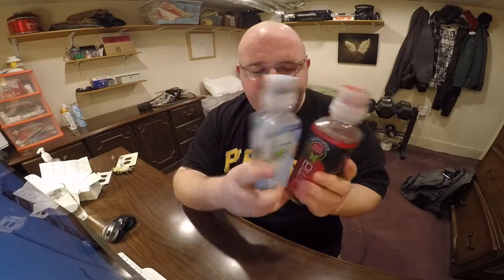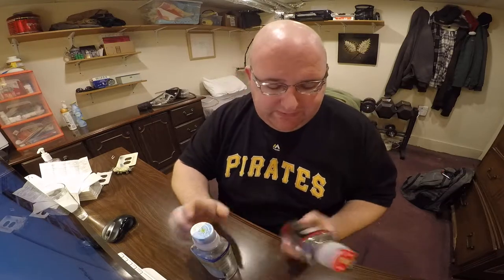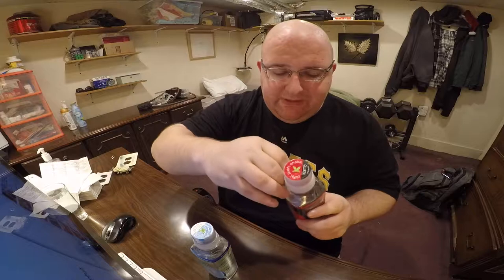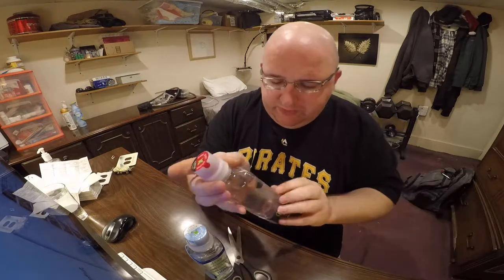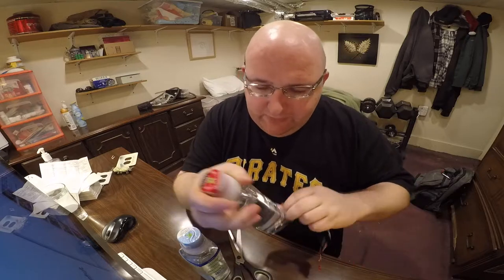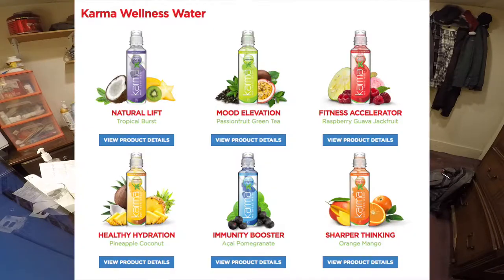I'm going to compare the two and decide which one tastes better. These are $2 per bottle, from the store Giant Eagle. They have other flavors too — the other flavors include Tropical Burst, Passion Fruit, Raspberry, Pineapple, and Orange Mango.